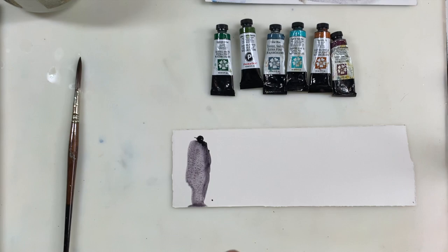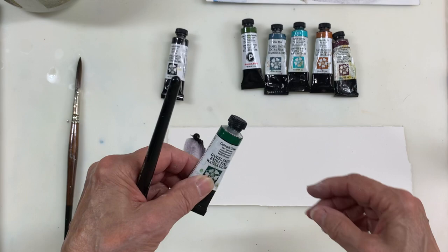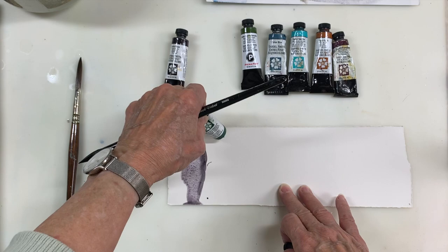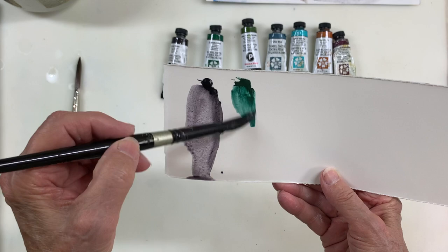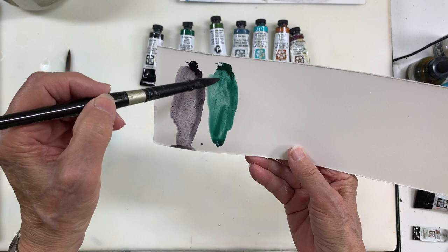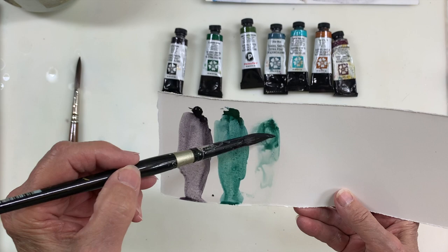One thing I'm going to do differently this time is mix a couple of granulating colors together and show some possibilities. We haven't done greens yet, so I'm going to start with my favorite — which wasn't my favorite when I first bought it, I didn't like it that much. It's Cascade Green. It's a little opaque, but it's beautiful the way it actually breaks up and has greens and blues in it as it dries. It's just beautiful.